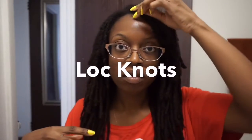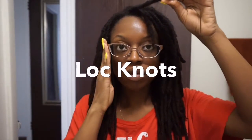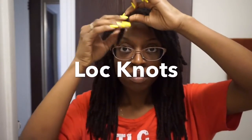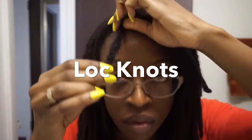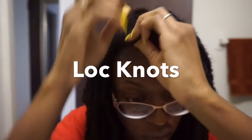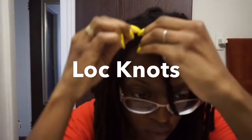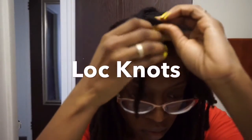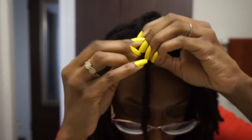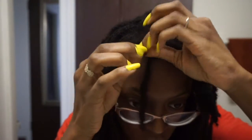I washed my hair and I'm gonna start with the front locks — those are the shortest. I'm gonna take one and fold it, then wrap that lock around it. I'm going to put it — there's like a hole at the end — and I'm gonna take a lock and push it through that hole to secure it.